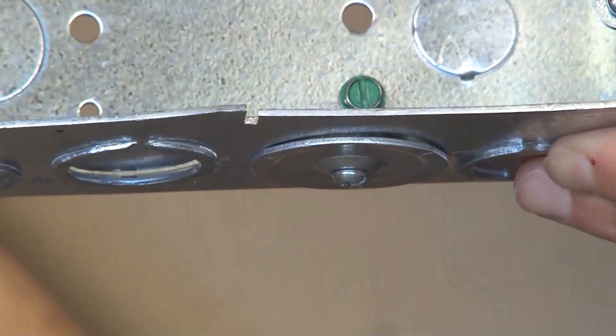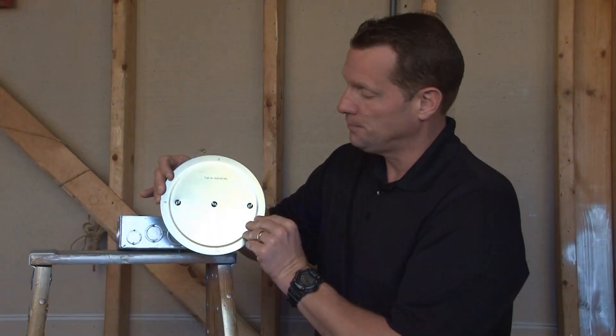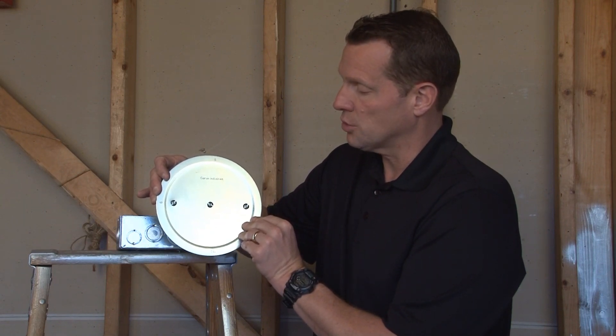This collapses the backer bar on the inside of the panel and tightens the plate on the outside of the panel, creating a safe and secure install, preventing any risk of electrical shock.